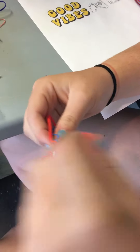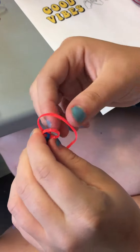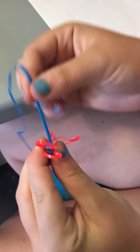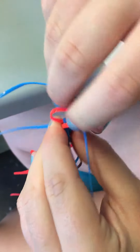This time I'll do the pink over — it doesn't matter which one. So just loop these and then take the blue one and put it over and under.